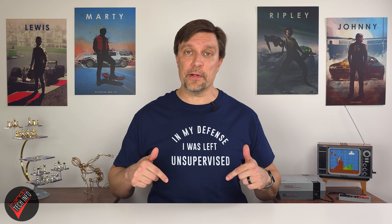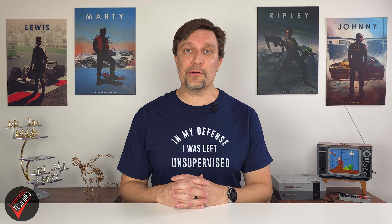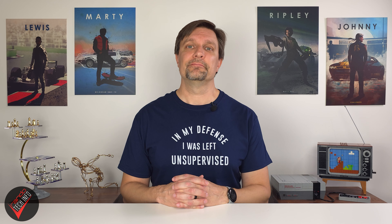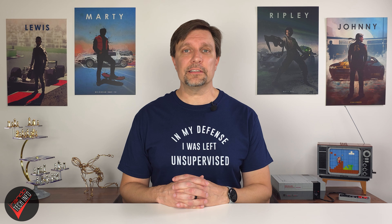Well, that's all the information I have for today. If you wind up picking up this product, or if you have any experience using a similar product, please feel free to come back and leave your experiences down in the comments — that way we can all continue to learn from each other and make more informed buying decisions. As always, I hope you found this video useful. Thank you for watching, and until next time, this is Rando Tech Info signing out.